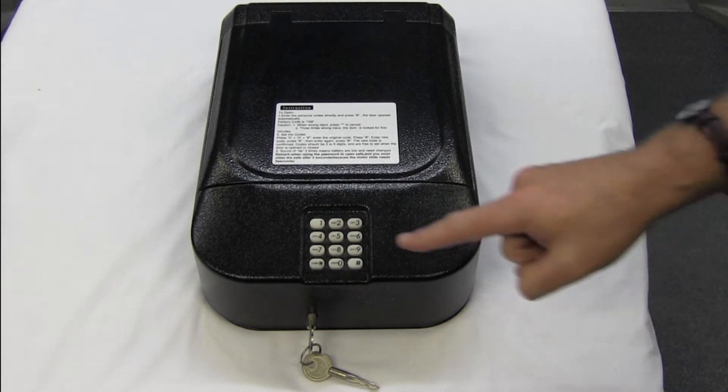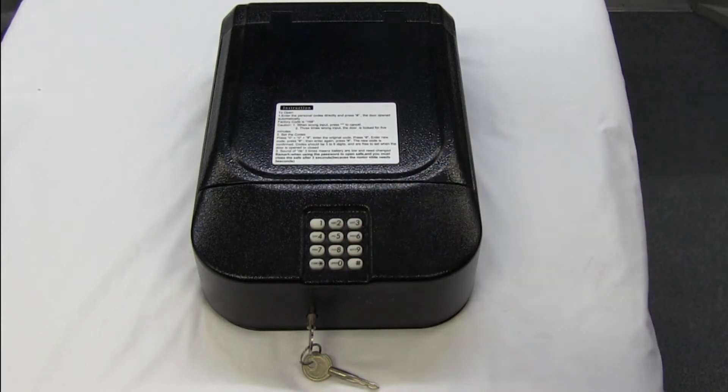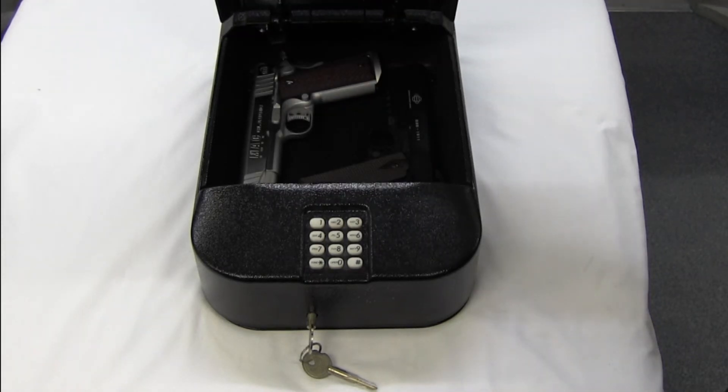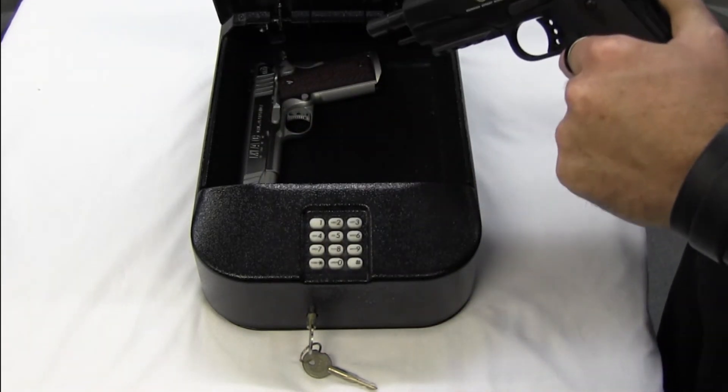Simple to open. We'll just open it up — pops up automatically, lets you know it's open. There we go. We can get our access to our firearms and off we go.